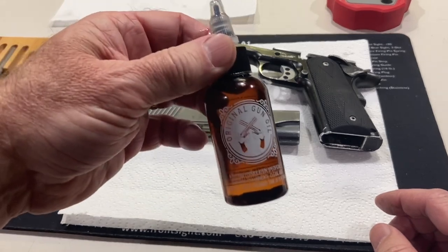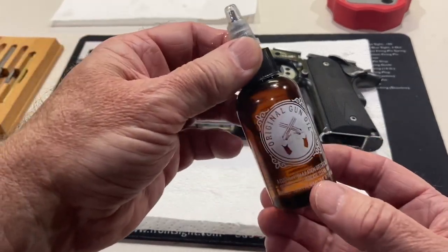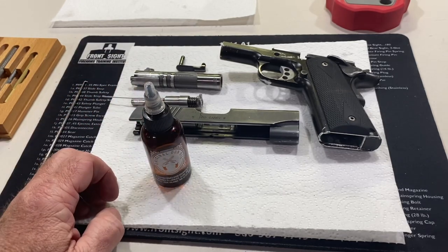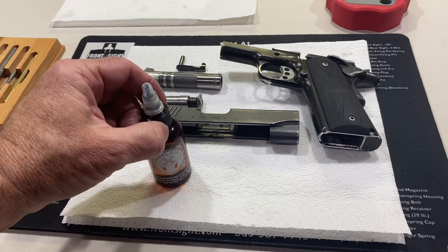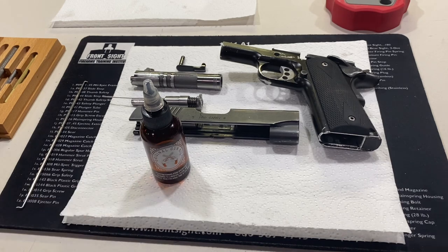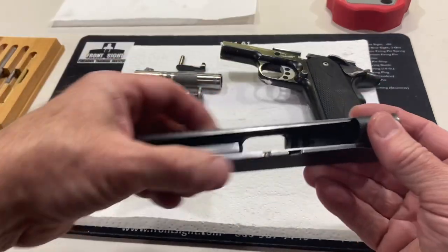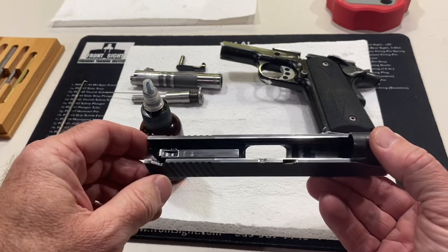By the way, I'm using this — it's called Original Gun Oil. This is a pretty high quality oil. It's non-toxic, non-staining, and non-scented. I'm actually doing this down in my basement, which if I was using a different oil or solvent — and this is actually a cleaner as well — I would have to be out in the garage because it just stinks up the house too much. It's non-toxic, so I don't mind getting it on my hands a little bit. I'll leave a link down in the description where you can get this stuff for a 10% discount.